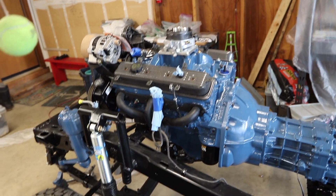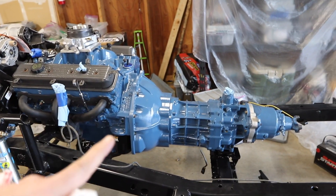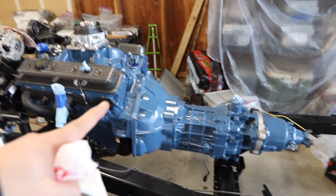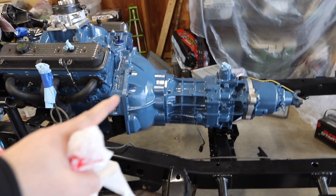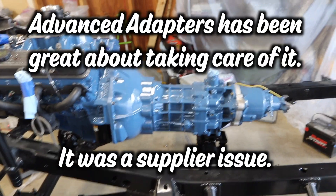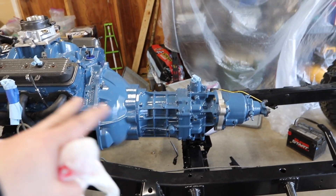I installed that and painted it, put the adapter on the transfer case, resealed the transfer case, and resealed my steering box. Then I got the drivetrain in. I got two flywheels from Advanced Adapters — both were machined improperly, the center hole wasn't centered. I bought a Luck flywheel and that slipped right in.